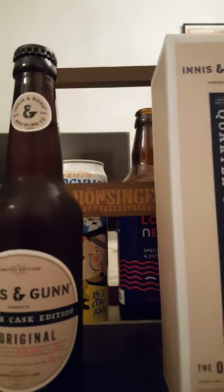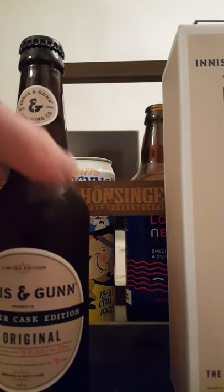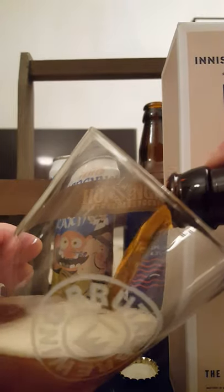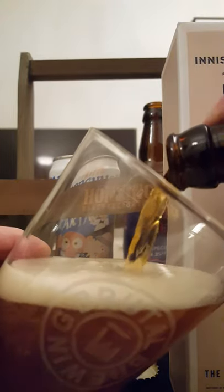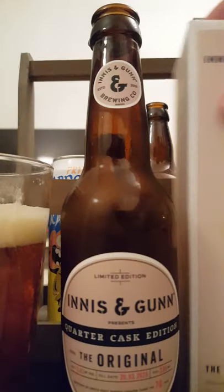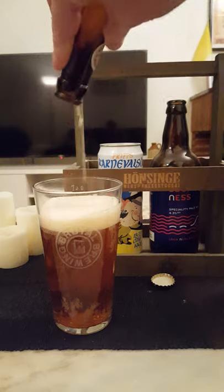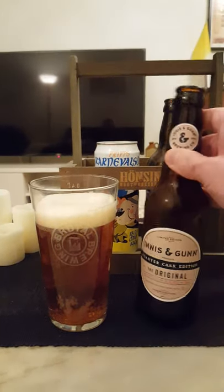Now let's see how this one holds up. Let's get that cap off and see what we get. There we go — touch of smoke. The beer is going out. And the last drops are out.